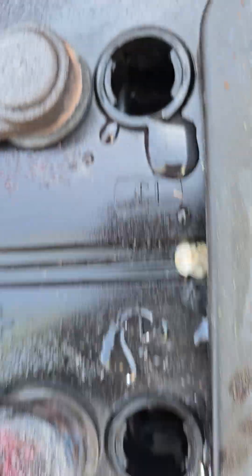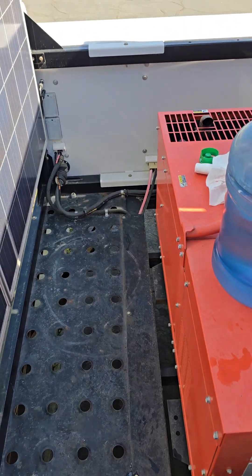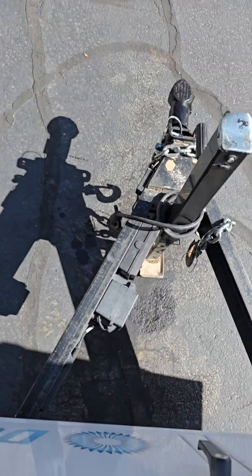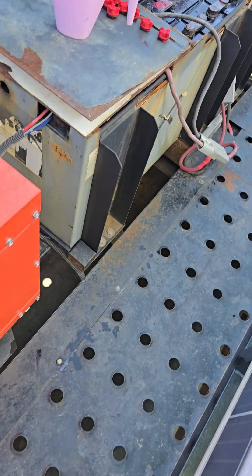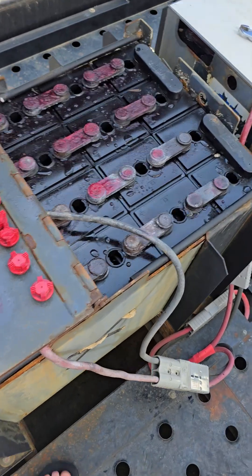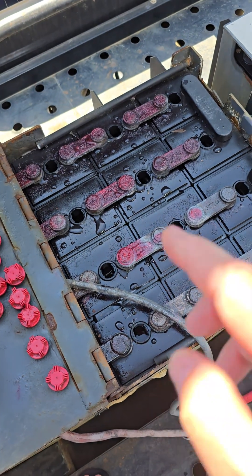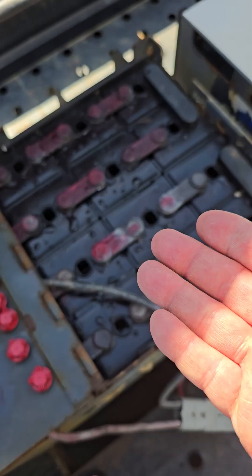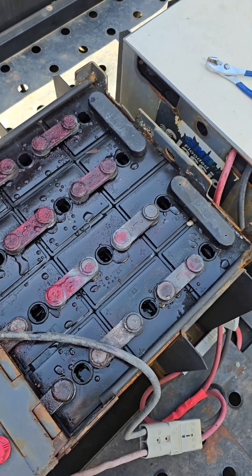It's also good to have the trailer leveled. When you unhitch it from the truck it can be a little high, and it actually works better to bring that down so the batteries are as level as possible, especially when dealing with a battery this low. Because if the trailer's tipped just enough, you can have one side of the plates exposed and the other side submerged, and then you end up having to add too much water. Now I'm going to move on to the second battery and check those water levels before I start charging.